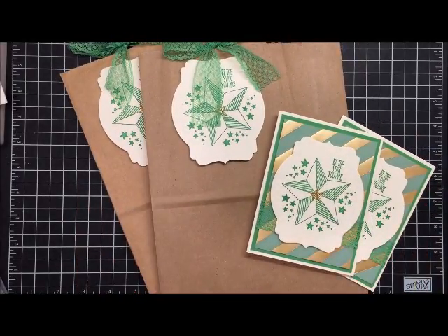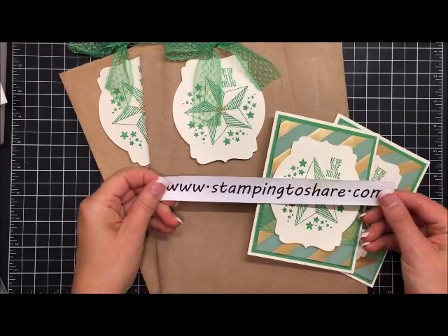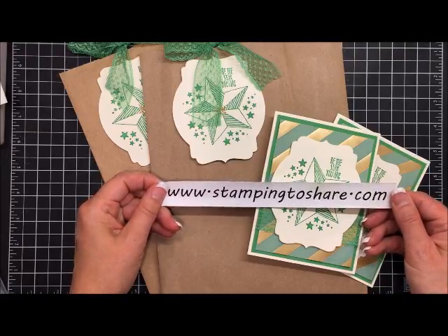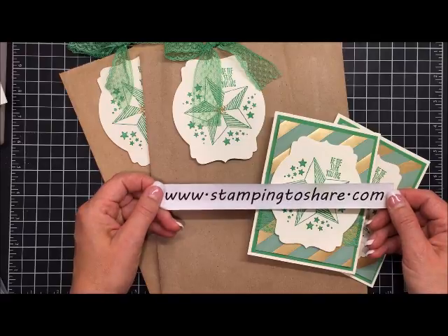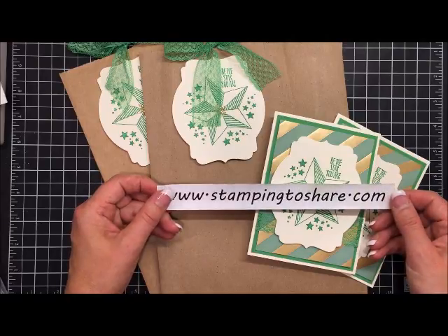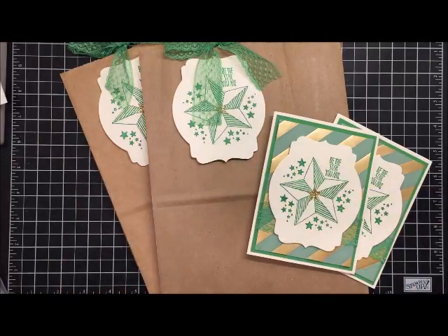I hope you've enjoyed this tutorial. Have a great day! If you'd like to learn more, be sure to visit my blog at www.stamping2share.com. I'd love to be your Stampin' Up demonstrator if you don't already have one, and there are links there to a couple of the different things I talked about as well as to my online store. Have a great day — I truly appreciate you. Bye bye!